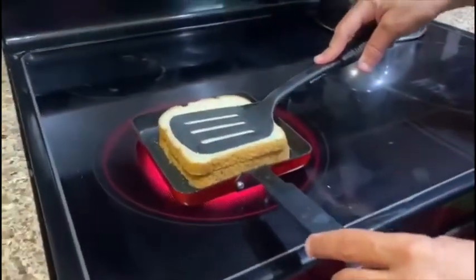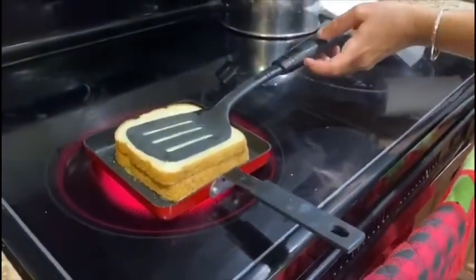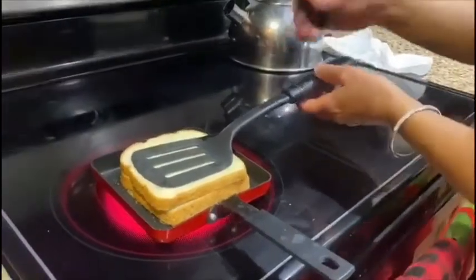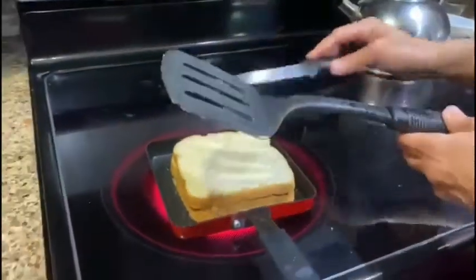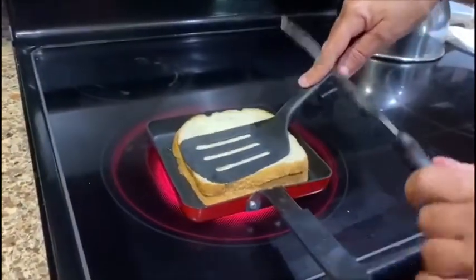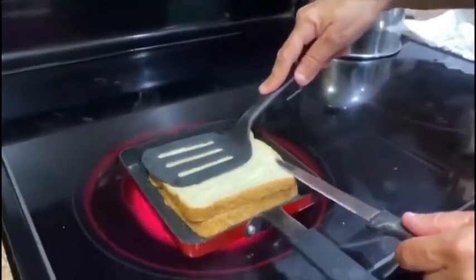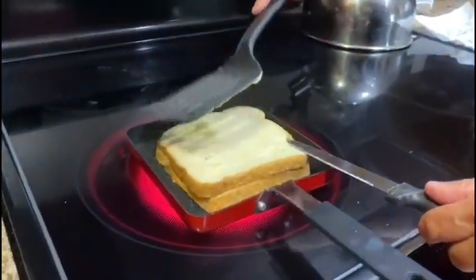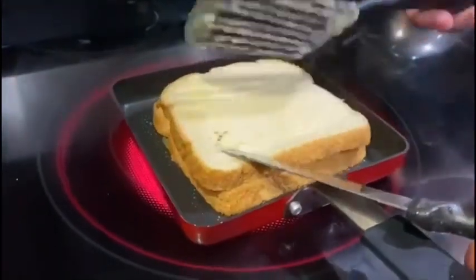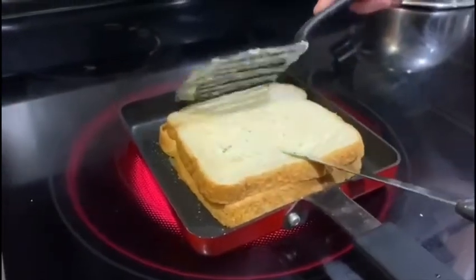I'm going to use a knife because the butter is going to stick to the spatula. I just want to press it down so that it starts to penetrate the bread. It's sizzling. So what we're trying to do is get it nice and brown on one side, and then we're going to flip it over to do the other side shortly.